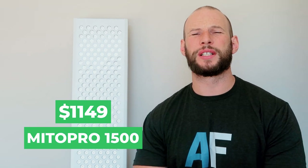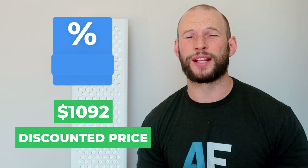So how much does this Mito Pro 1500 cost? It retails for $1,149. The guys at Mito Red have shared a discount code — that code is Alex (A-L-E-X). If you enter that when buying one of these panels, or any of the panels on their site, you will save 5%, bringing the price down to $1,092 US dollars. Shipping: if you're in America you have free shipping, which is awesome. If you're out of America you're looking at about $100 to $130 — about $125 to Australia, about $120 to the UK. That is on the higher side; some other companies have much lower international shipping rates.